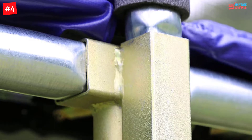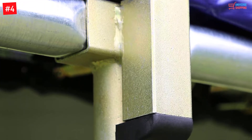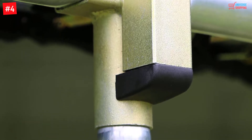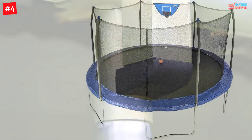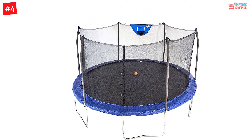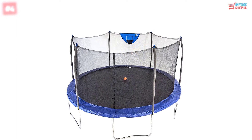The enclosure is secured by welded T-sockets, strengthening every frame joint and preventing frame twisting. The enclosure net is attached to the trampoline using patented holes. It is ideal for children aged 6 years and above, and also comes with a 1-year manufacturer's warranty.